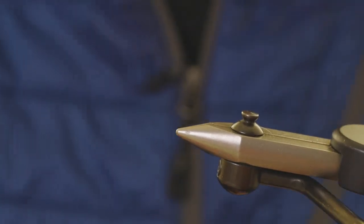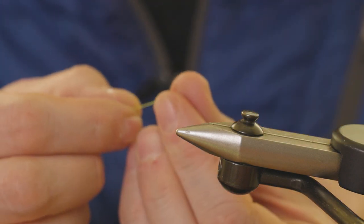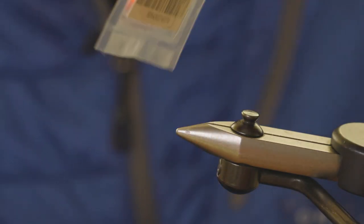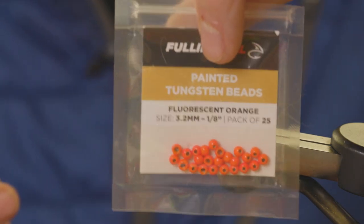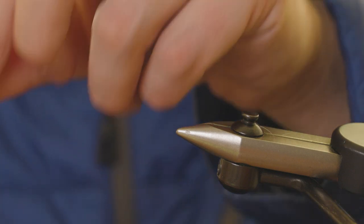Take that out. One thing to do first — thread the bead on. This is the Fulling Mill 3.2mm tungsten bead — just thread that onto the braid.